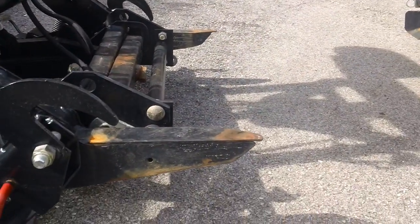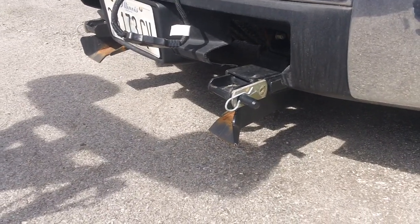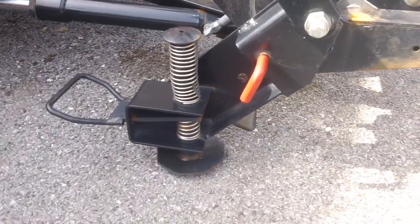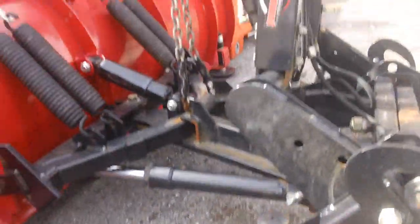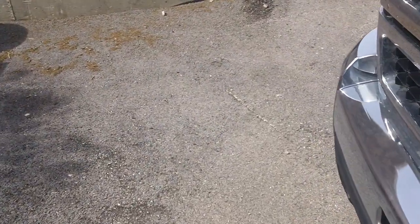And that's all there is to it. Mounting is the exact opposite — you drive the plow on, you swing your feet up, you make sure the red handles are engaged, you hook up your connectors and you're ready to go. Thanks for watching. Remember to be safe.